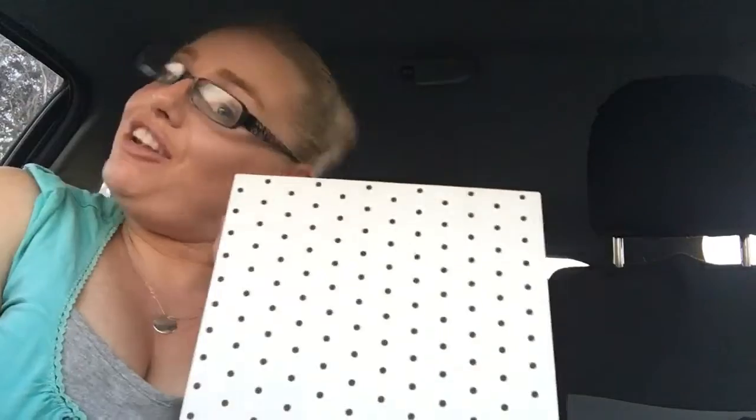I've just been to Kiki K and been very bad because I've just got my hands on the new Paws Planner, and I just couldn't resist giving you a sneak peek. So this is a really quick little look at it.